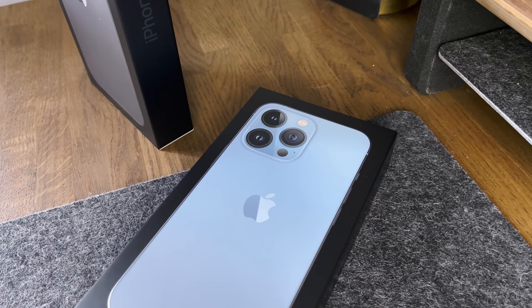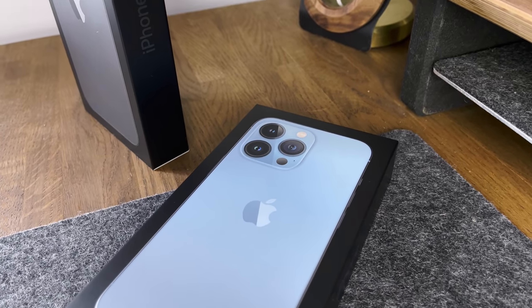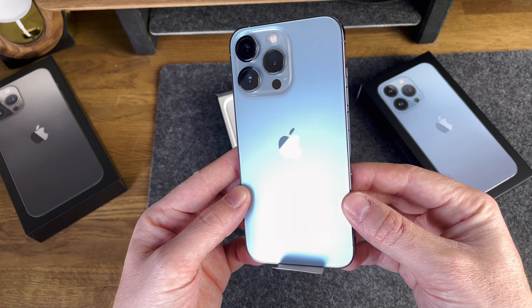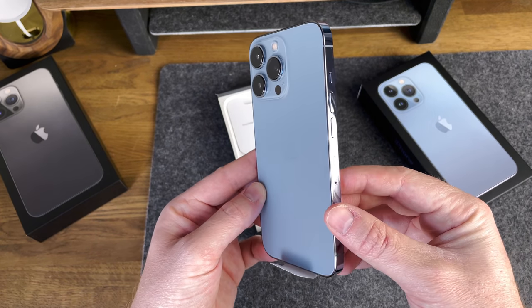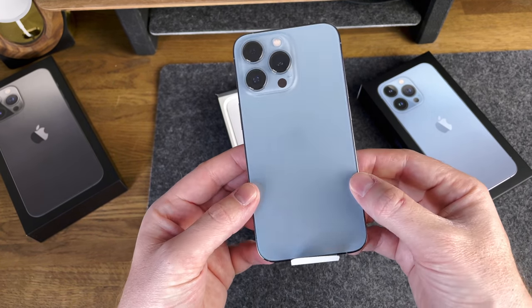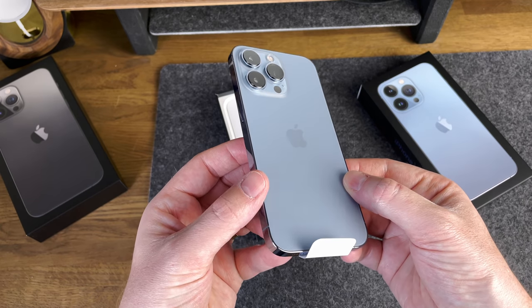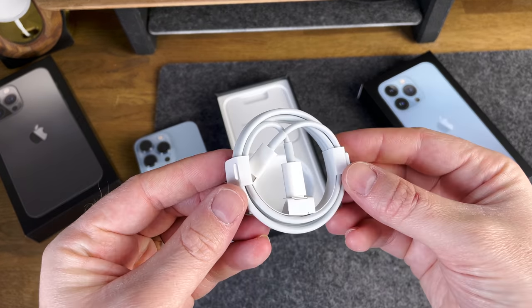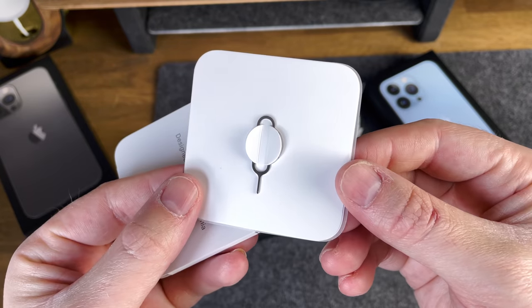Let's start with the smaller Pro model — I really want to check out that new Sierra Blue colour. Wow, this looks really, really nice. It's a lot less blue than I was expecting — kind of a very light, almost silver-looking blue. This is totally different to the Pacific Blue we saw last year. Under the phone we've got the USB-C to Lightning cable, the SIM card needle, and some Apple stickers.